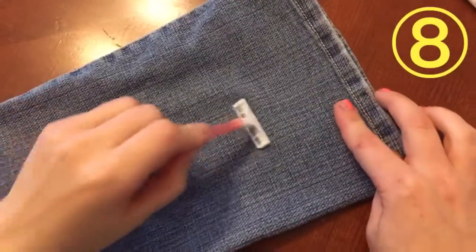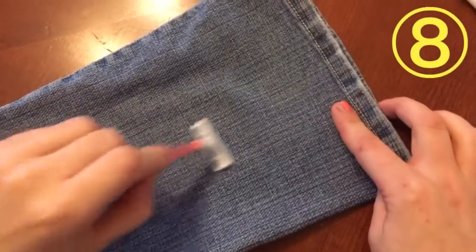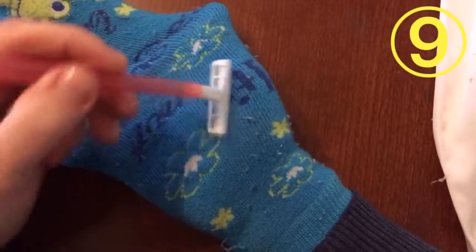Sharpen your razor by moving it upward on a pair of jeans. Use a razor to remove lint from your clothes.